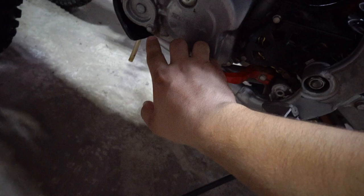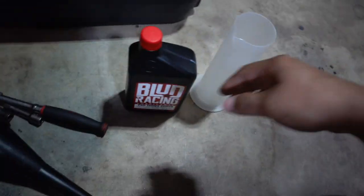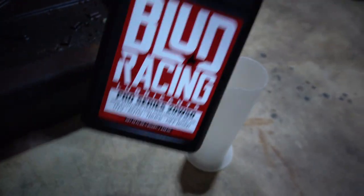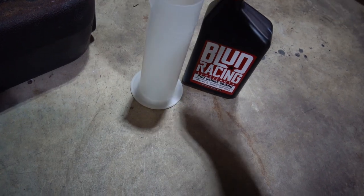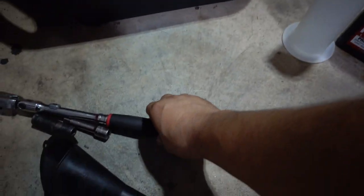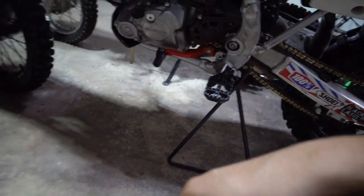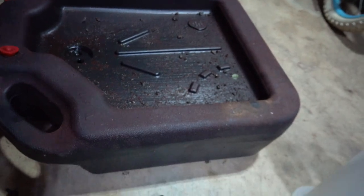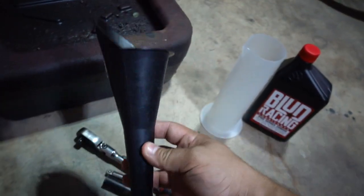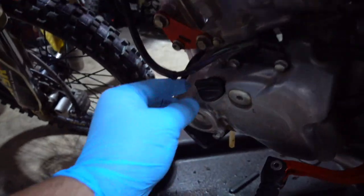I'll give you the list of parts you need for this job. You need your oil, something to measure with — because you need 0.6 of a quart for this bike — a ratchet, an extension (optional, just for comfort since it's tight back there), a 12-millimeter socket, something to catch your oil, and a narrow tip funnel to put into your fill hole.